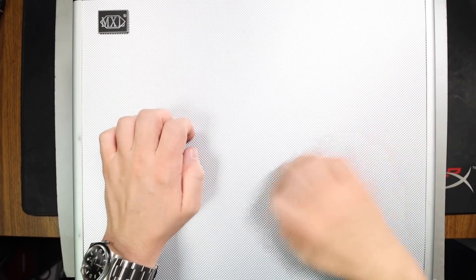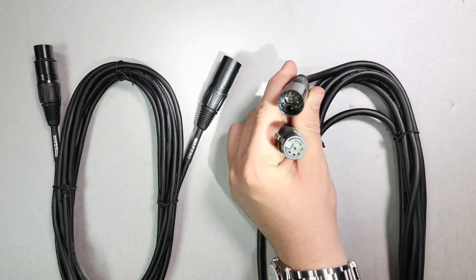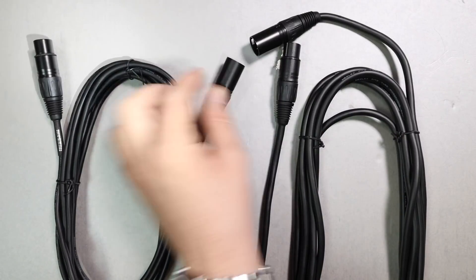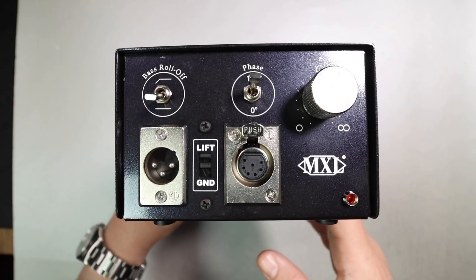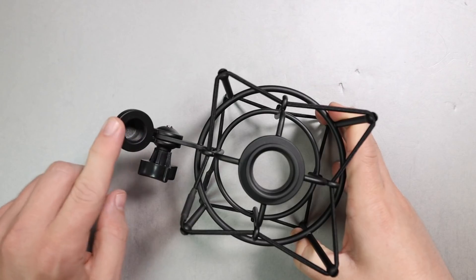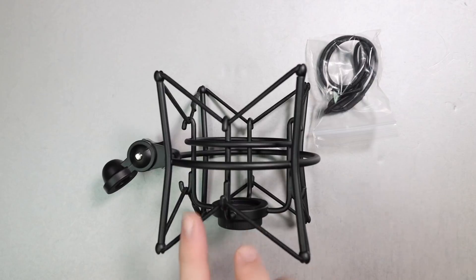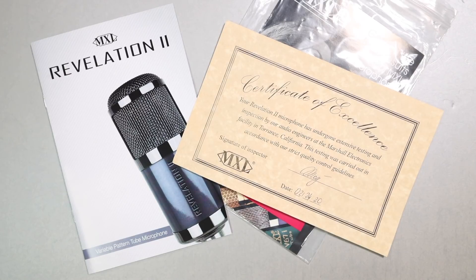Now let's talk about what comes in the box. First off, everything comes in an absolutely massive hard-shell carrying case. You'll get the microphone, about a 20-foot 7-pin XLR to 7-pin XLR cable to connect the microphone to the external power supply, about a 20-foot 3-pin standard XLR cable to connect the power supply to your preamp or interface, the power supply, the power cable for the power supply, a shock mount (which does not come with any 5/8 to 3/8 inch adapter), a couple of extra elastic bands for the shock mount, a microfiber cleaning cloth, some documentation, and a certificate of excellence.